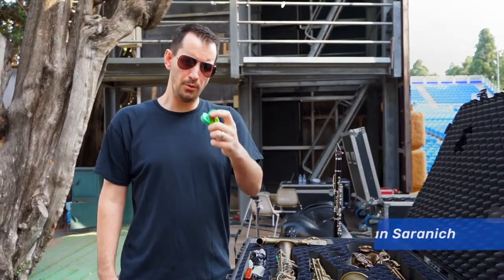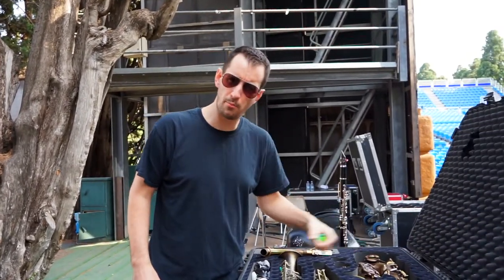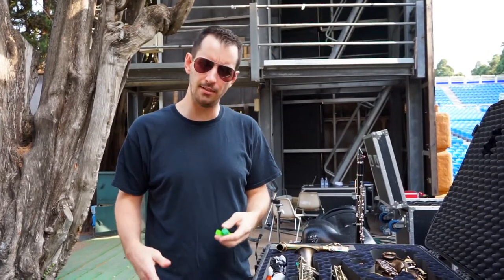Key leaves are a very simple concept and something that saxophone players have needed for quite a long time. What they do is simply open up problem parts of the saxophone so that the pads don't stick to the tone holes.